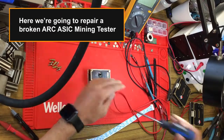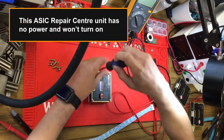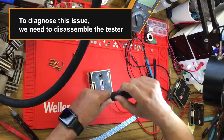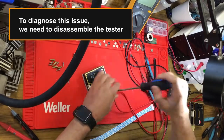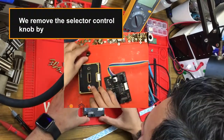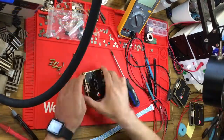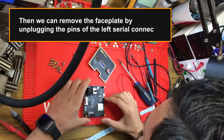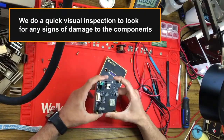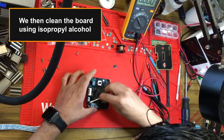Here we're going to repair a broken ARC ASIC mining tester. This ASIC repair center unit has no power and won't turn on. To diagnose this issue we need to disassemble the tester, as we did in our last ARC repair — link in description. We remove the selector control knob by pulling on it, then remove the face plate by unplugging the pins of the left serial connector. We do a quick visual inspection to look for any signs of damage to the components, then clean the board using isopropyl alcohol.